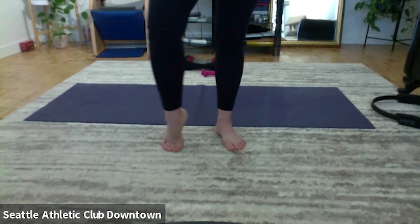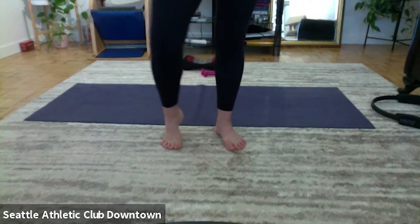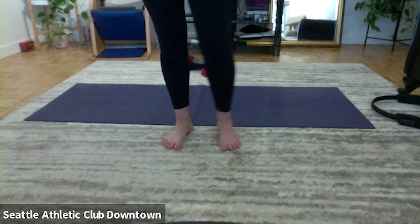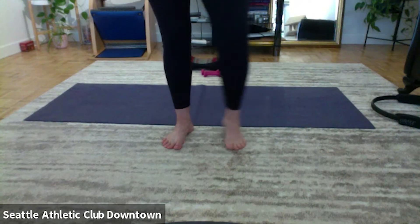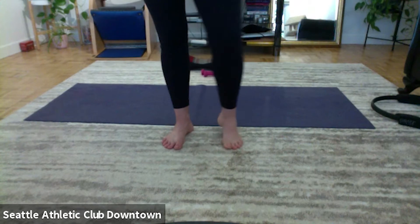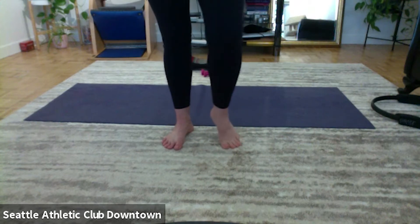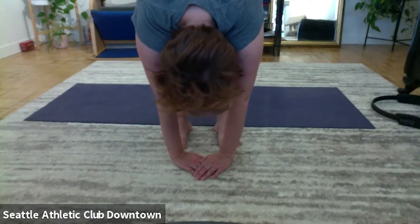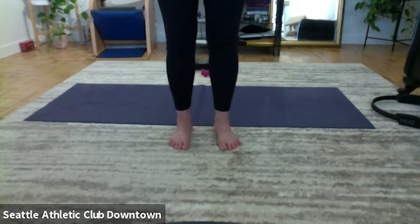And reverse. Other foot and reverse, and reverse. Okay, stretch yourself down, look down with the leg, bend the knees, and roll back up again.